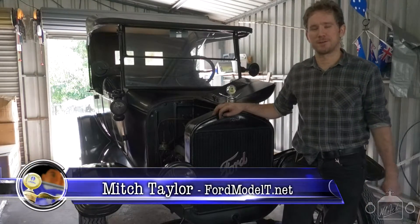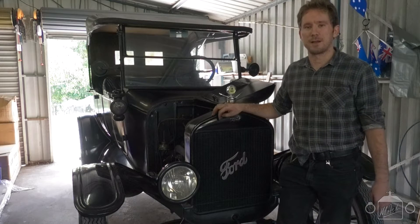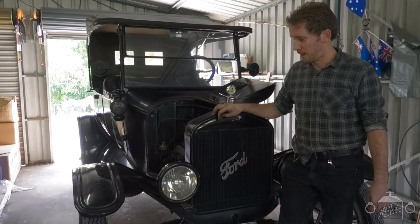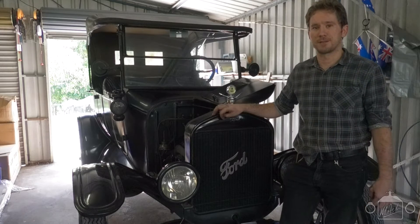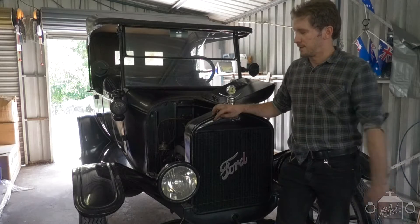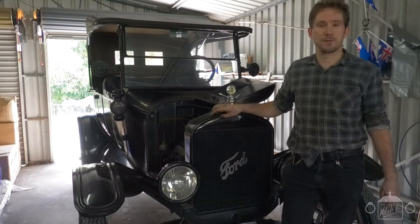Hi everyone, Mitch again with the 1925 Model T Ford. In this video we're going to be replacing the timer. The old one has gotten quite badly worn, which is making the T very difficult to start, particularly in cold weather. If you check out my other videos you'll see the tips and tricks for starting your Model T in cold weather. But without any further ado, let's get into the video.